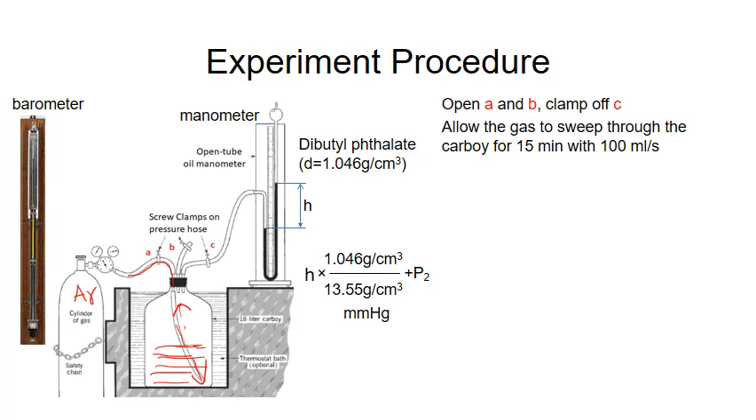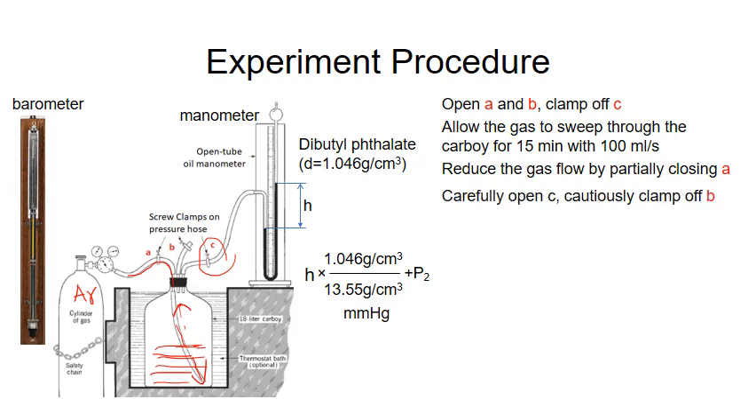In order to measure the pressure, we need to open clamp C, but we have to do it very carefully because if we do it too fast, the gas will blow away the liquid in the manometer. To do that, we need to partially close A to reduce the gas flow, then carefully open C so it is connected to the manometer, and then cautiously clamp off B. Because the system is still connected to the cylinder, the pressure will increase with time, and the height H will increase.